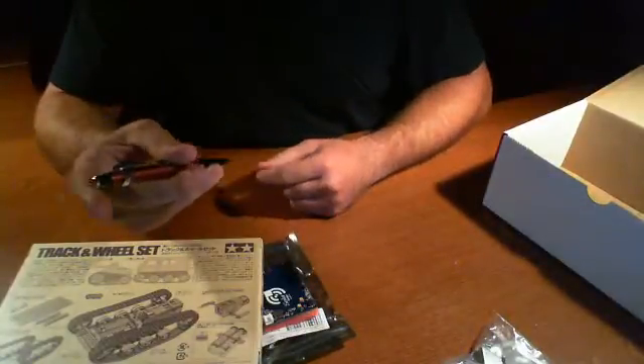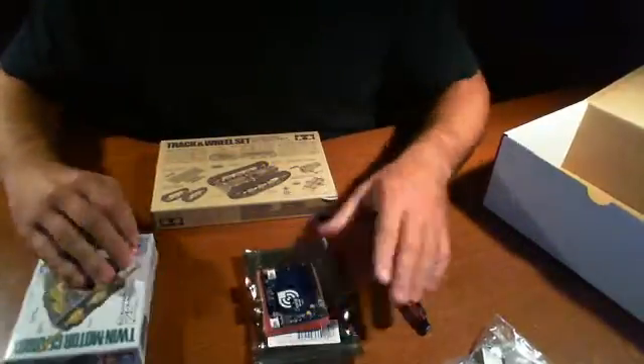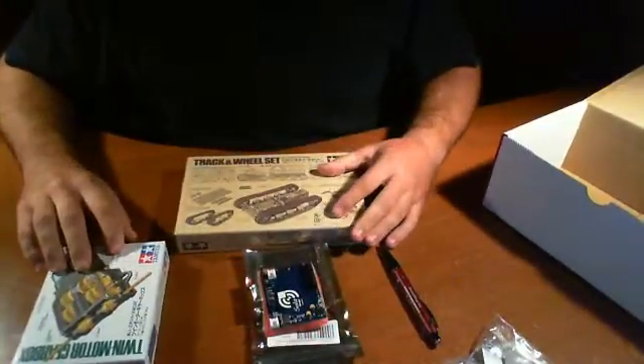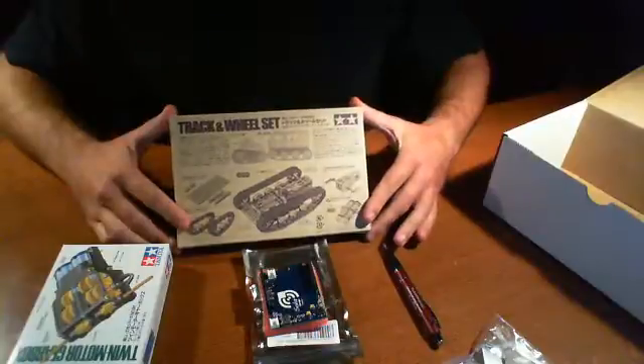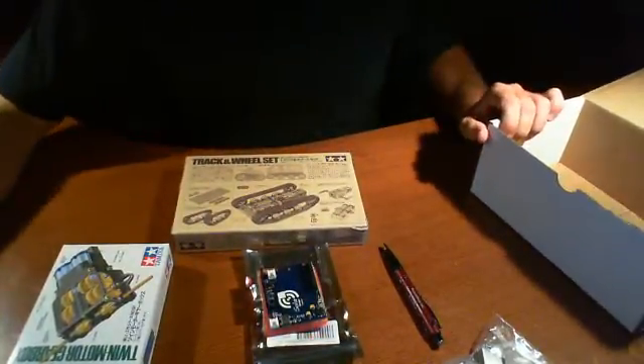And a Robot Shop pen — very cool. So that's pretty much it. It doesn't look like it's going to take very long to put this together. I would imagine it's probably going to take me about an hour or so at most, but we'll find out when we start building. Check out the next videos.